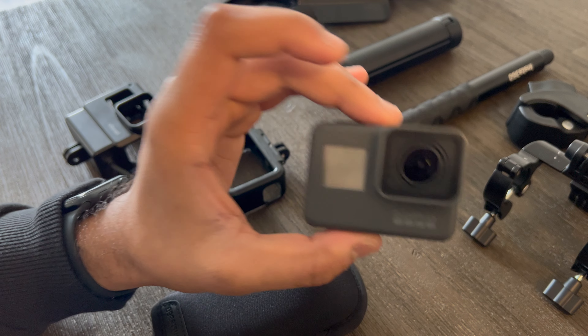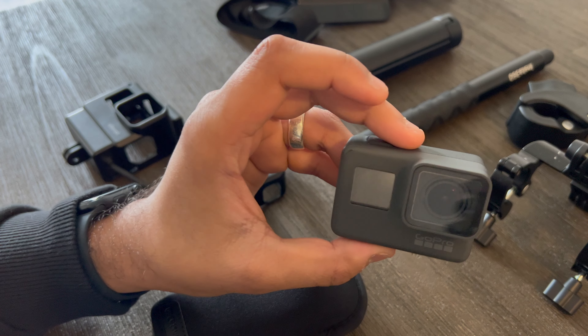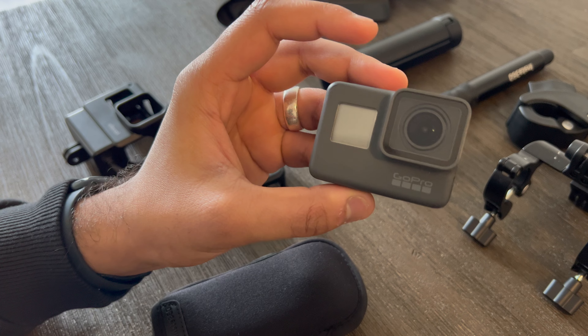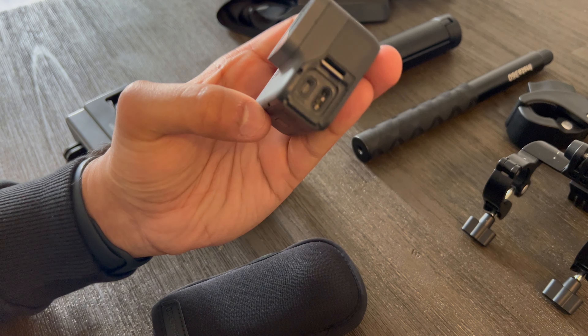The clip — the GoPro clip — lets me put my GoPro on the chest mount. As you can see in some of the previous videos — I'll try to snip it on the screen — that's using the GoPro chest mount with the Insta360.